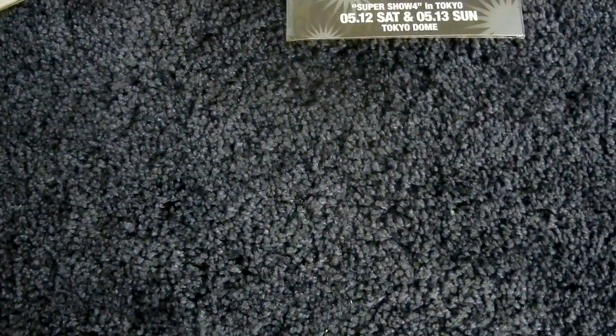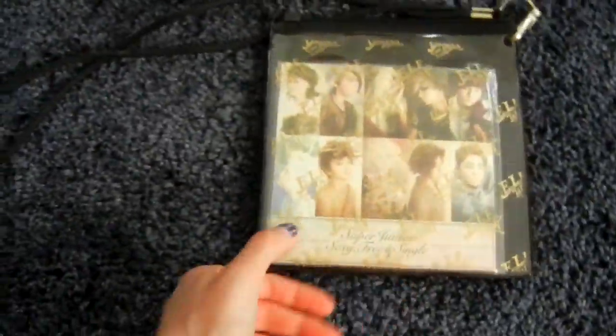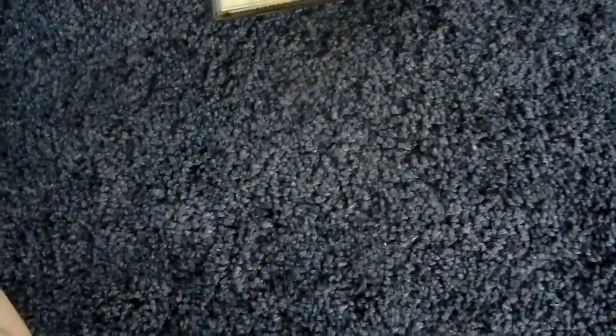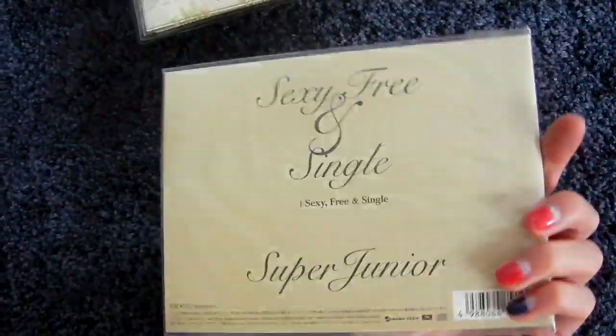Then the fourth Japanese single. Here is the CD-only version of Sexy Free and Single — released later because the original limited version of the CD-only is a big board. The original normal version is the CD plus DVD version. The F version had annoying packaging — very strange. And they had an event in Japan at that time, and this is the event version of the Sexy Free and Single Japan single.